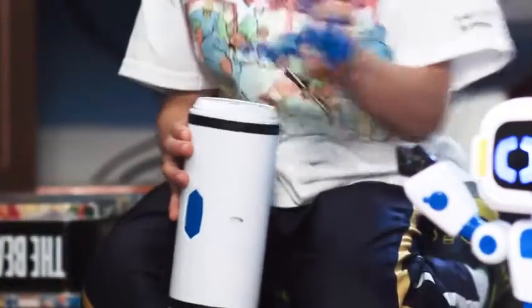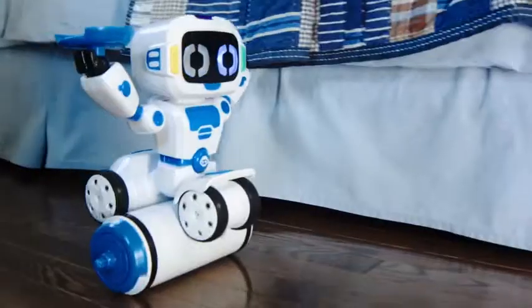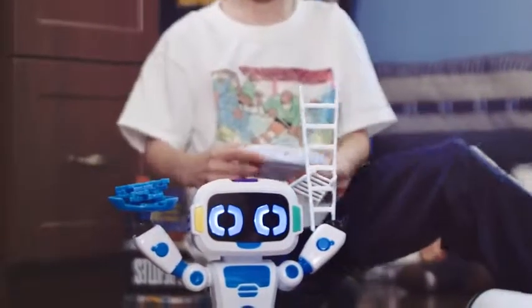Use the included Robo Barrel as storage, or watch Tipster do some amazing tricks. Coming through! Tipster teaches coordination through fun balancing and building games.